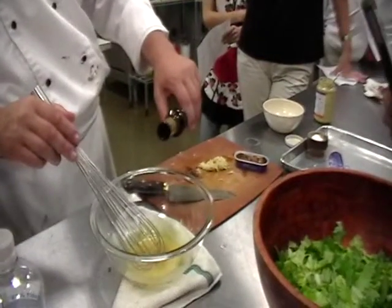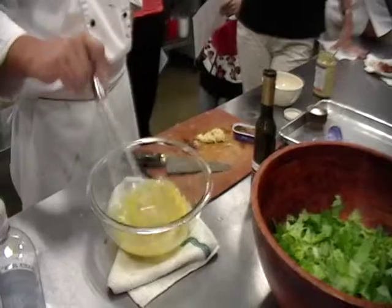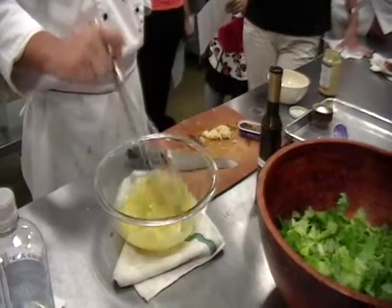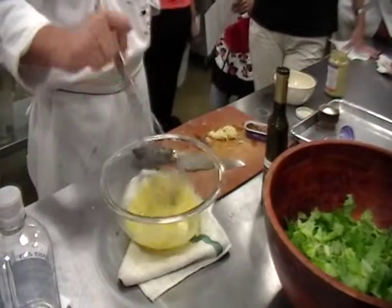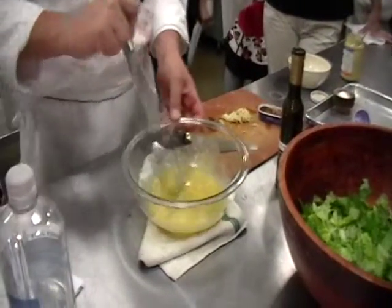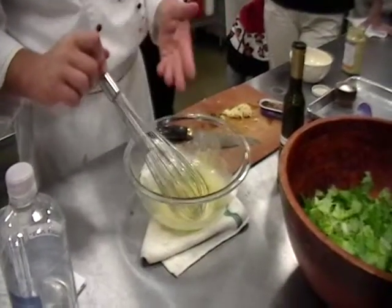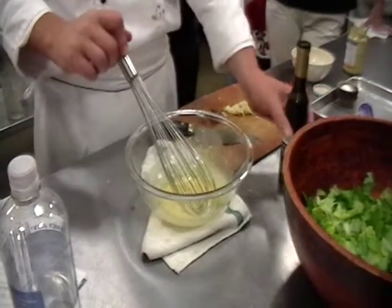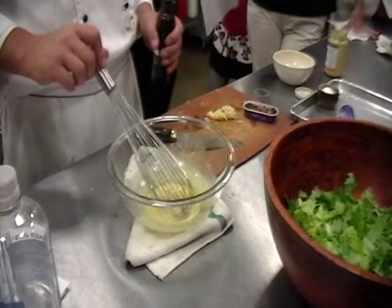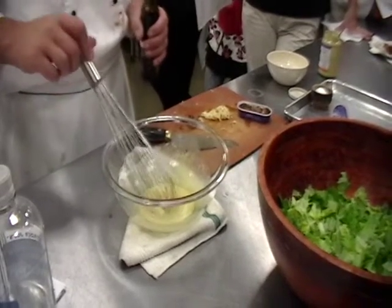What you want to do is add one drop of oil, then stop and mix for at least 30 seconds — or until you say the alphabet. Once you've done that, you can pour the oil in more freely and you're not going to break the emulsification. Someone told me that trick in 1985 and I have not broken a vinaigrette, a hollandaise, a dressing, or a butter sauce ever since. It's the drop and stop method — drop and keep whisking but stop pouring.